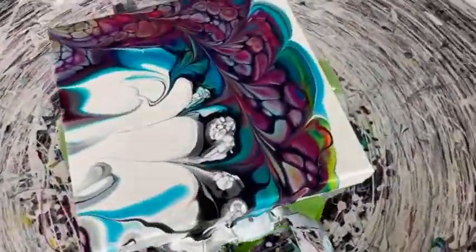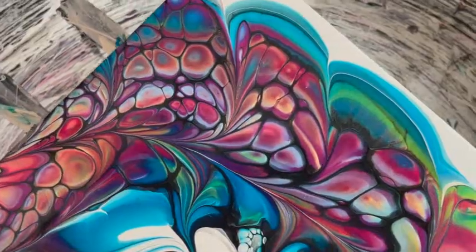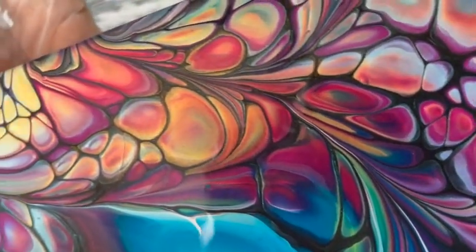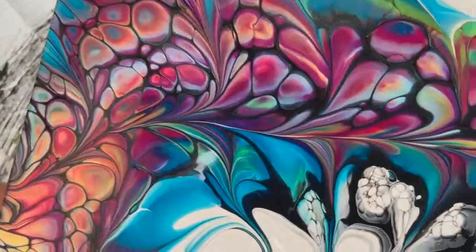We're losing most of it off the edges, but that's okay — this is just a test. Look at this! Wow, that is fabulous. This is cool! Holy moly. I would say that this works. Look at those cells — multicolored cells, three or four different colors inside the cells. Huge cells! This is definitely working.